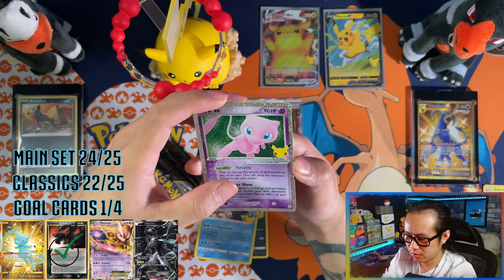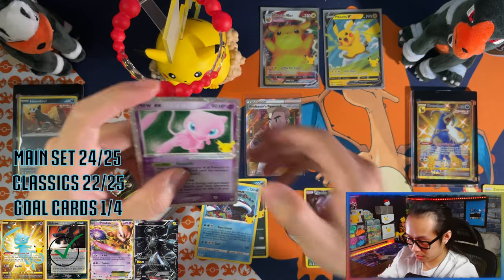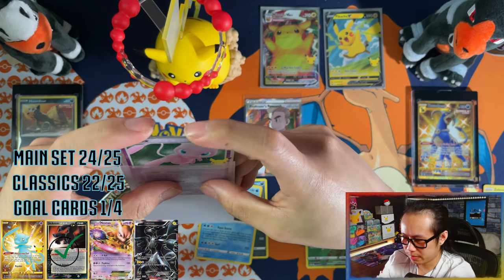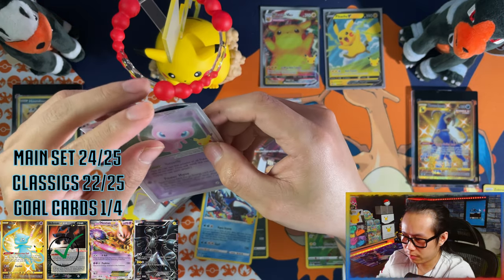Very, very nice! You know what would be bang on right now — imagine if that was the gold Mew, shiny Mew. But that is one for the binder right there.